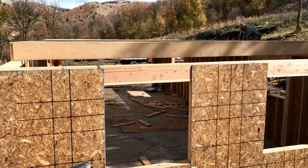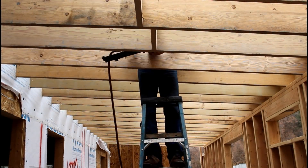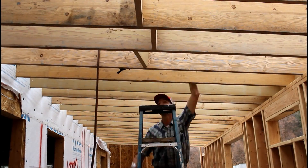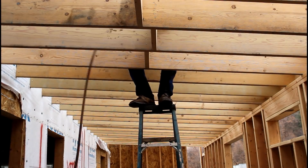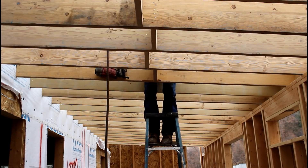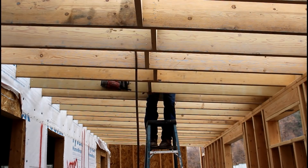I toenailed all of the addition rafters into that 2x12 rim joist with the intention of coming back and using what's called an LSU 210 Simpson rafter hanger. The reason I toenailed all of the rafters in place first is I wanted to make sure they were all sitting at the proper height.